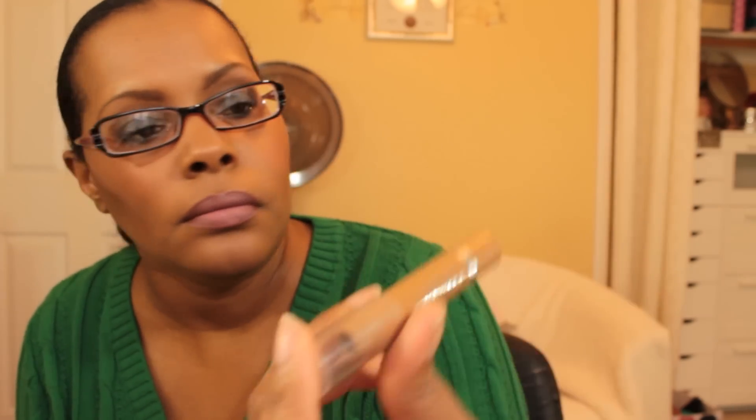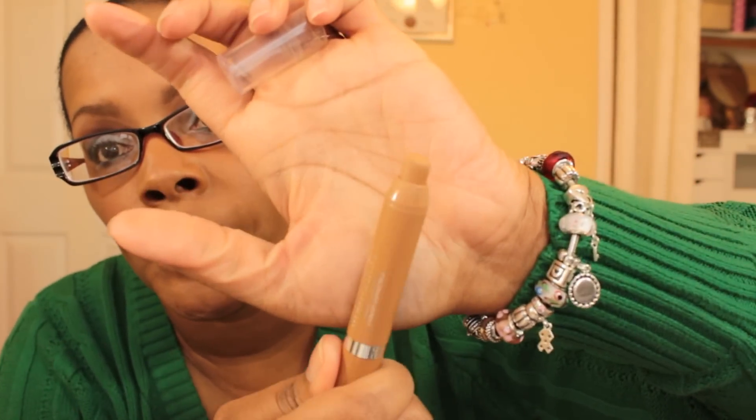I have another concealer to finish up — this one for under my eyes. It's the L'Oreal True Match super blendable crayon concealer in shades 6-7-8, and I only have a little bit left, so I want to go ahead and finish this.